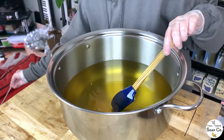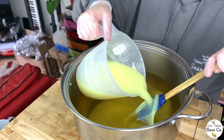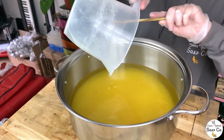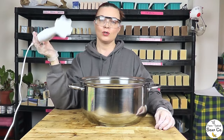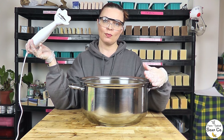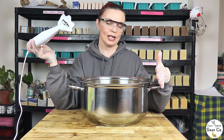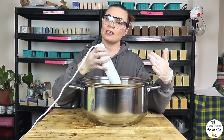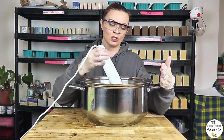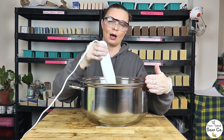Let's get the lye solution into the oils now, pouring carefully. Now we are going to use our stick blender to bring it to a light to medium trace. Because we are soaping at a lower temperature today, I want to watch out for false trace — where the oils start to solidify and give the impression that the soap is tracing when it actually is not. I'm also aware that due to the low temperatures it may take longer than usual for this soap to come to a trace.